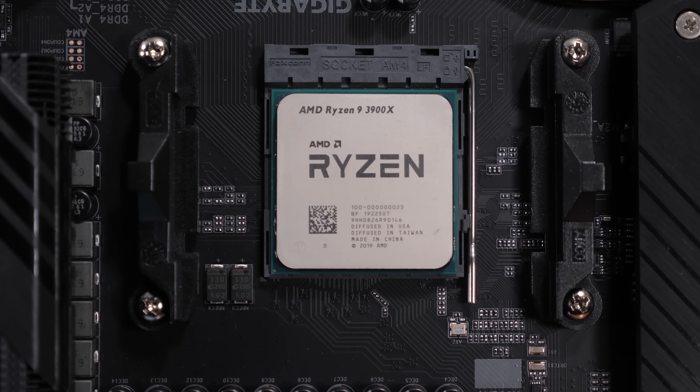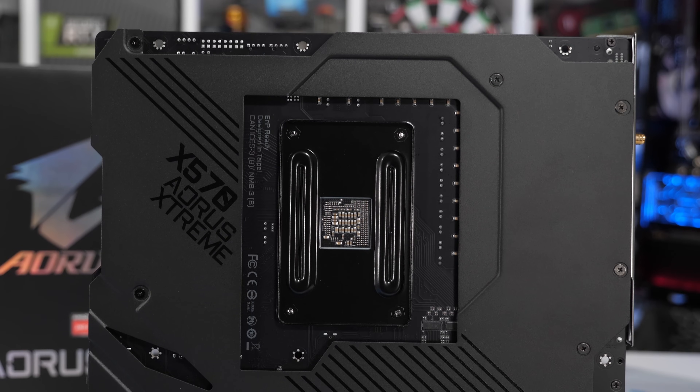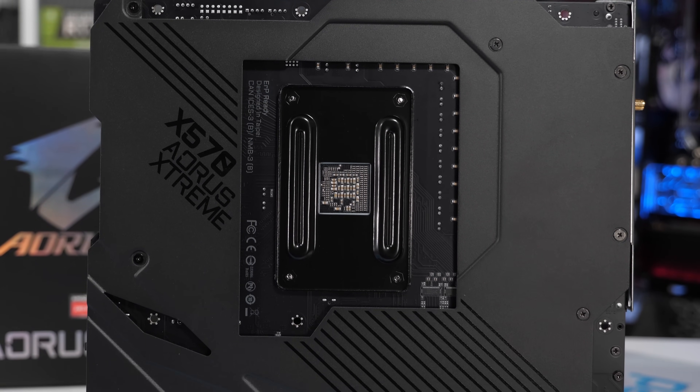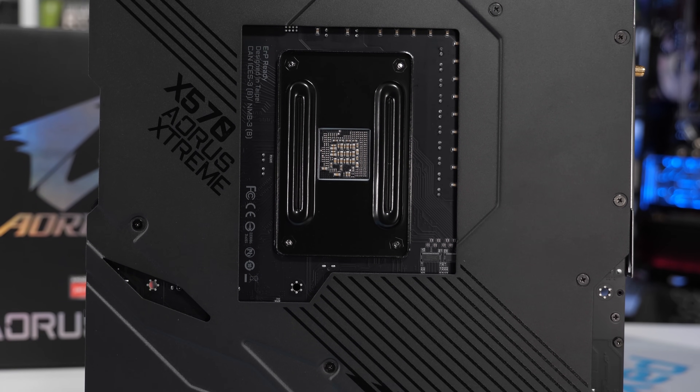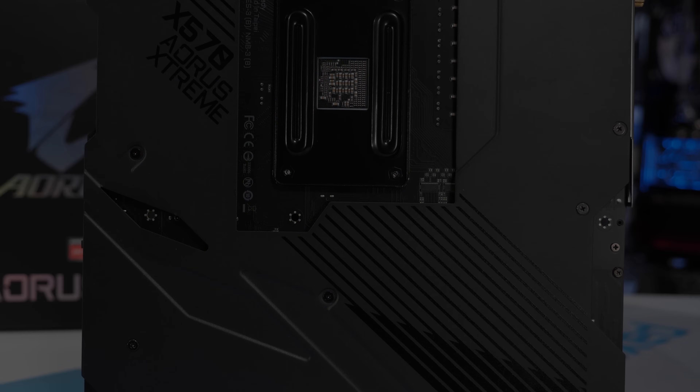All testing has been conducted with the Ryzen 9 3900X on the Gigabyte X570 Aorus Extreme using DDR4-3200 CL14 memory, and the graphics card of choice is the MSI RTX 2080 Ti Gaming X Trio.